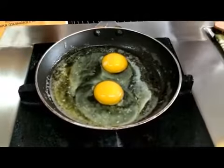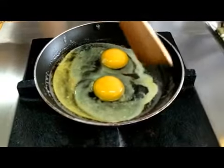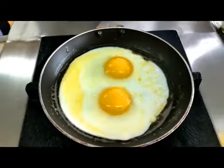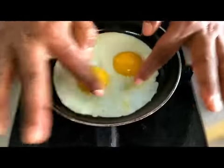Very slowly it has to cook, or else the bubbles will come up. If you see these layers, you can break them off, but the yolk should not break — so be very careful. As you can see, no bubbles. The perfect sunny side up.